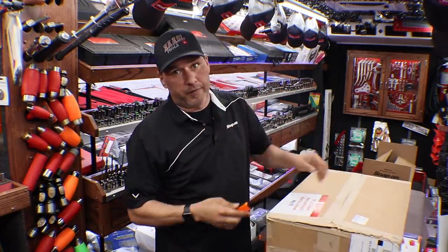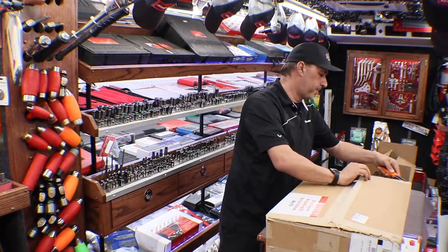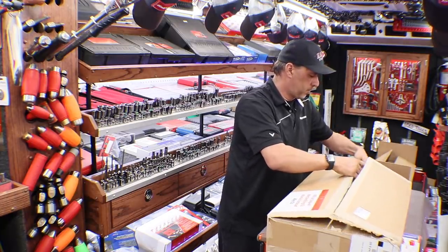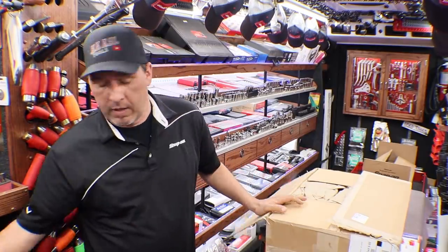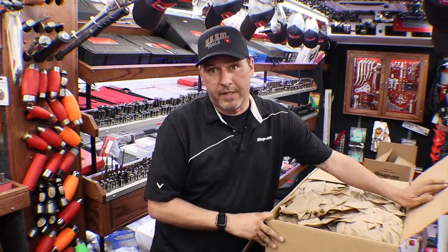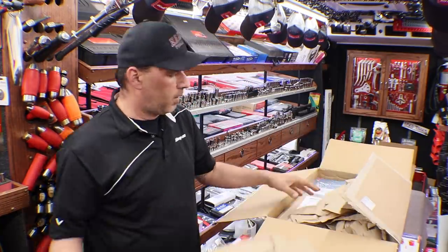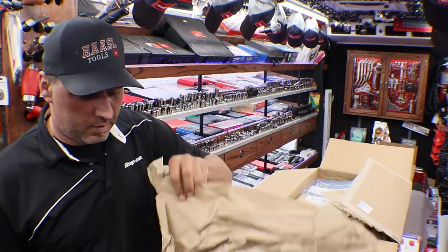We had a beautiful 62-63 degree day today, sunny. And there we have it. So you guys see this as I see it — I have no idea what's in the flyers. No idea what's in here. Looks like we got some extra stuff this time.